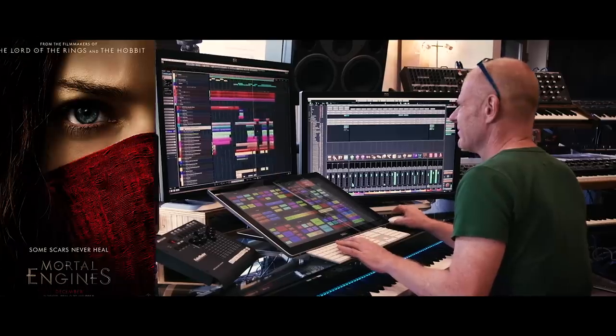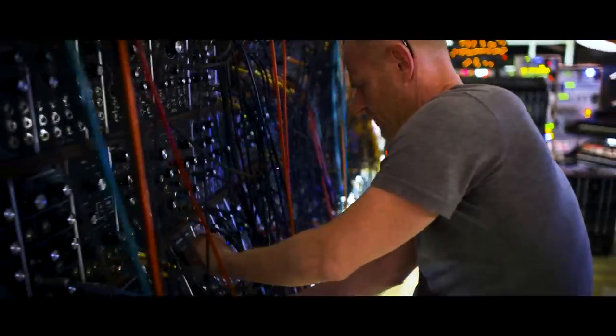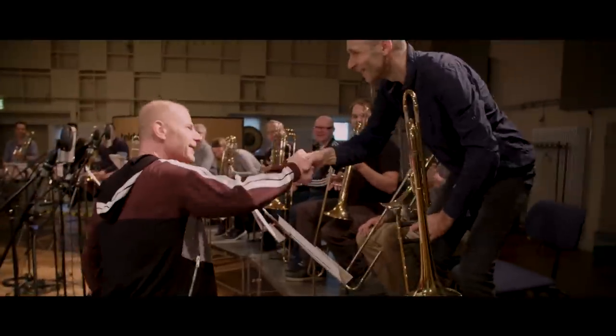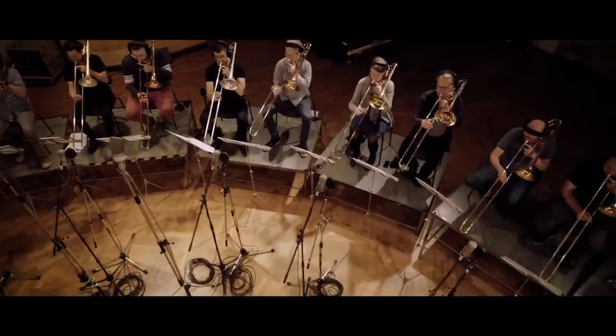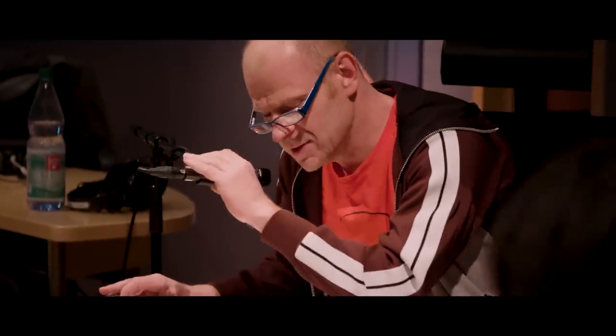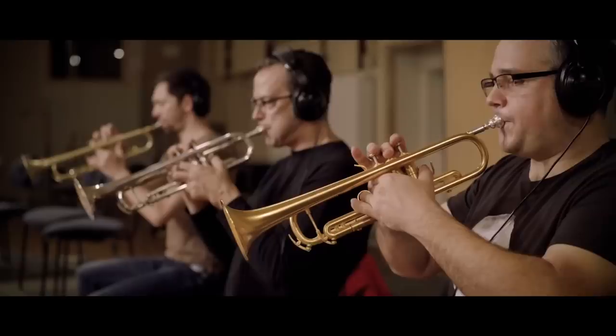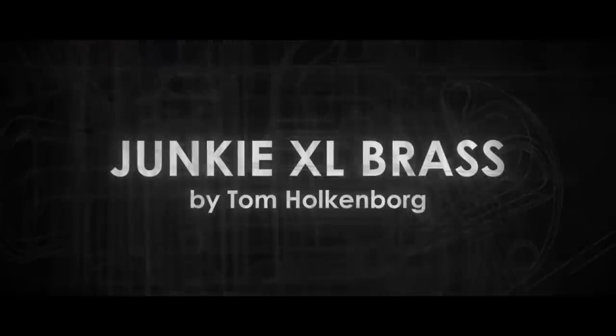Hey, this is Tom Holkenberg. Many people might also know me as Junkie XL. Right now, I'm a Hollywood movie composer and still a music lover and also a big nerd when it comes to sounds, especially musical ones. In these next several episodes of this video magazine, I'm going to show you how and why I am creating this sample library, so that anybody can create an even better film score, a piece of music, or simply just have fun playing with it. Are you ready? Let's do it.